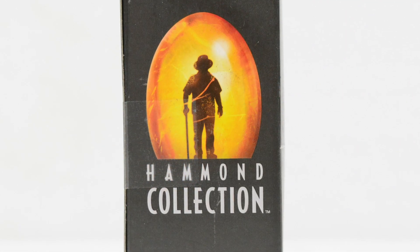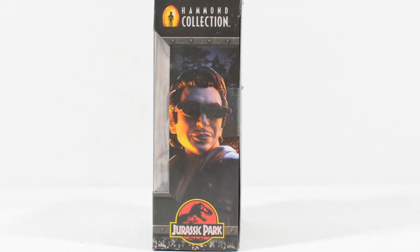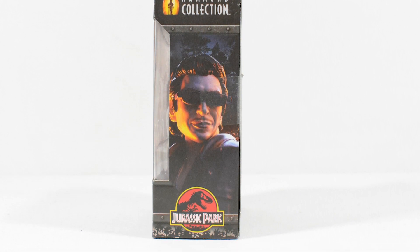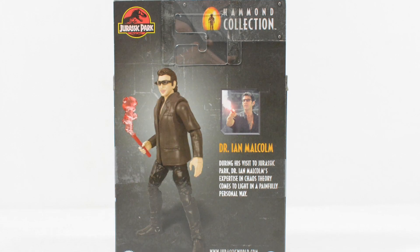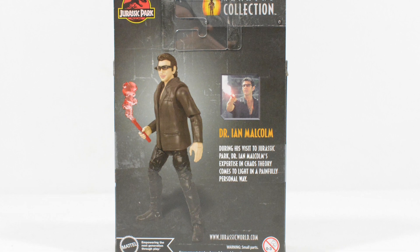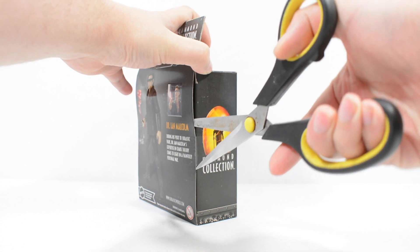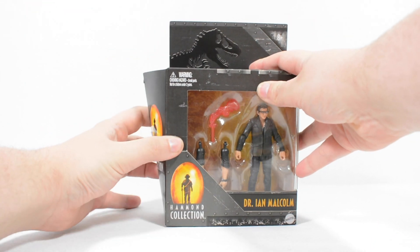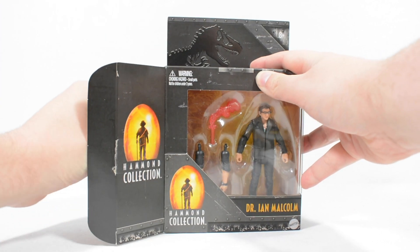This also appears on one side of the box art, while the other side features a great render of Ian alongside a logo which shows us that this is based on the character's appearance in Jurassic Park. The back of the box features a short bio for Ian Malcolm, alongside a render of the figure as included. When we crack open this figure, we can also see the grey amber card back on the interior of the packaging, adding some nice colour and branding.